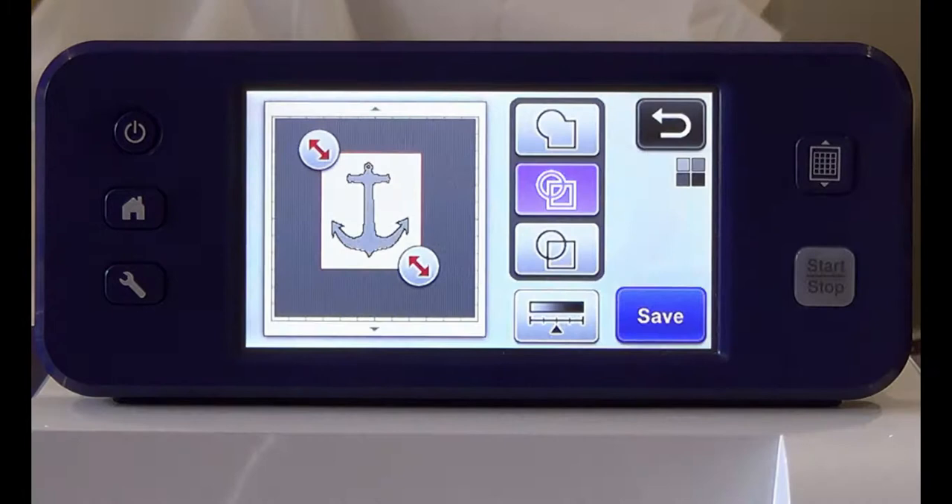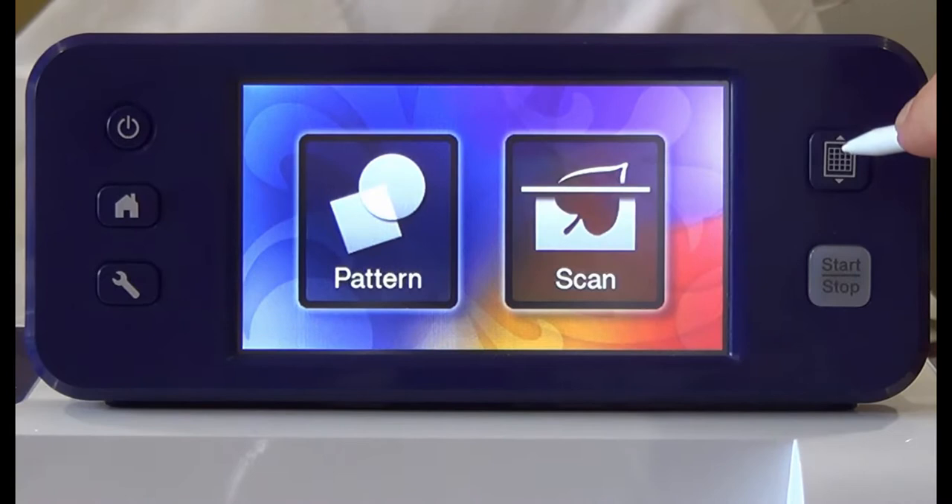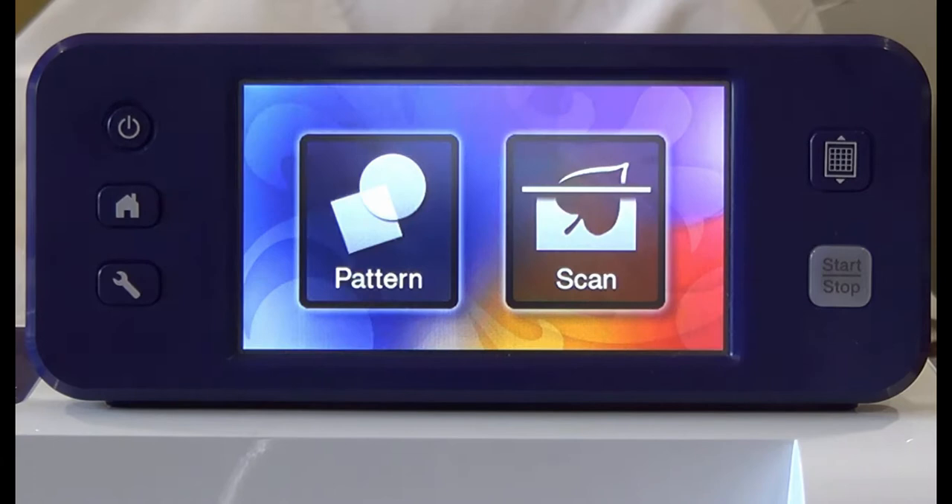Press the home button. Press OK to delete all patterns. Press the load button to unload the mat. Place your fabric onto your cut mat and then press the load button.